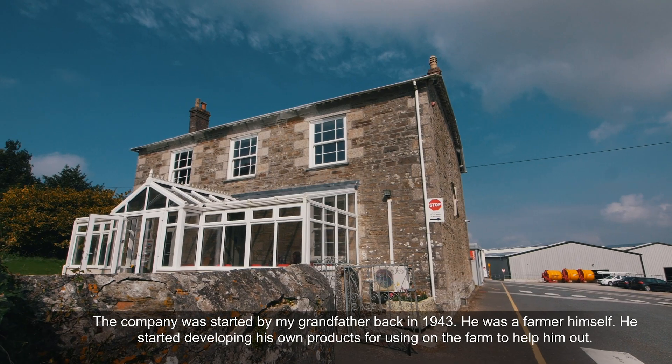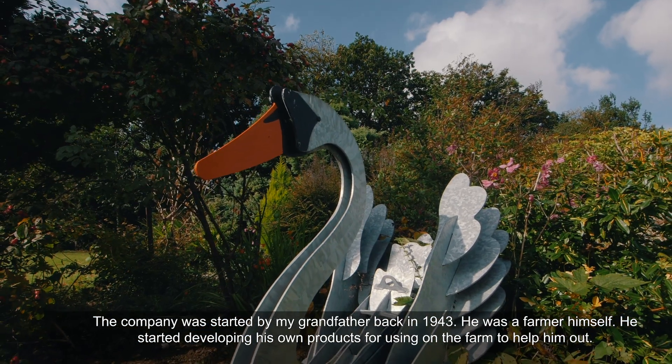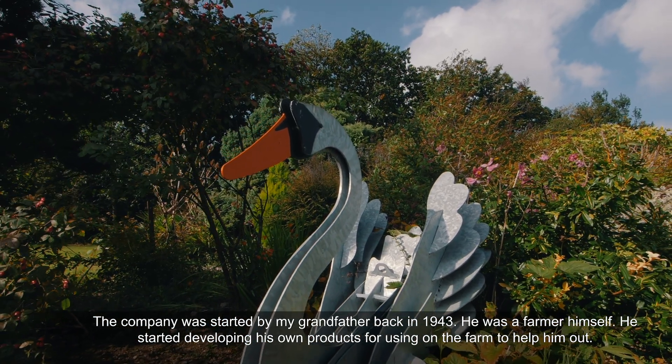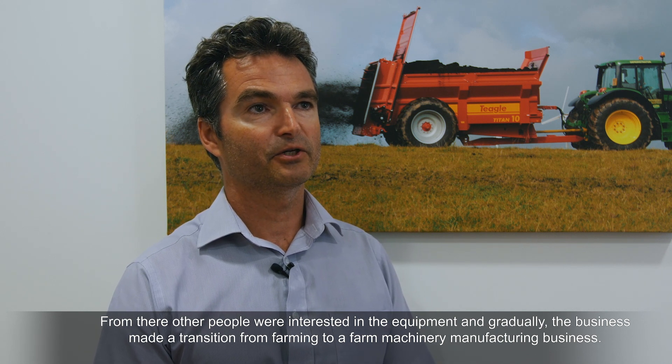My name's Colin Teagle, I'm Production Planning Director at Teagle Machinery Limited. The company was started by my grandfather back in 1943. He was a farmer himself, and he started developing his own products for using on the farm to help him out. From there, other people were interested in the equipment and gradually the business moved from farming through a transition into a farm machinery manufacturing business.